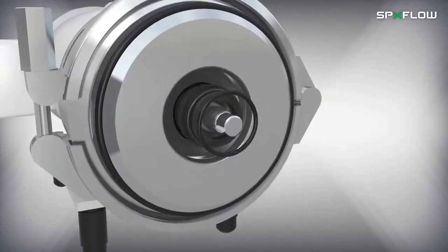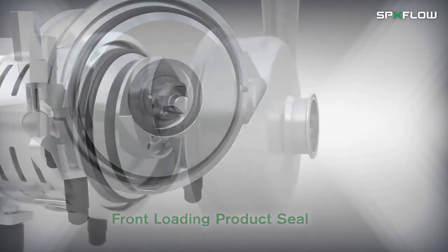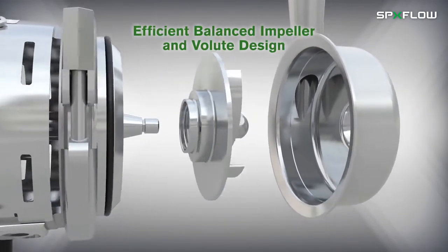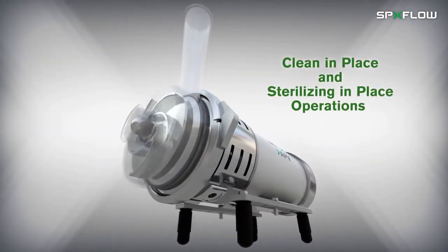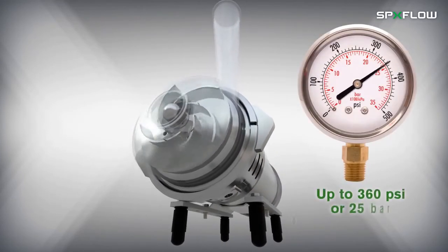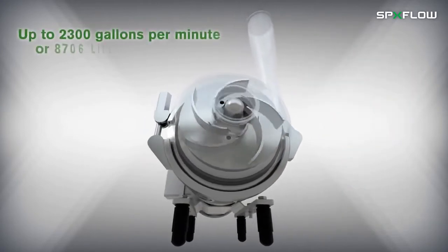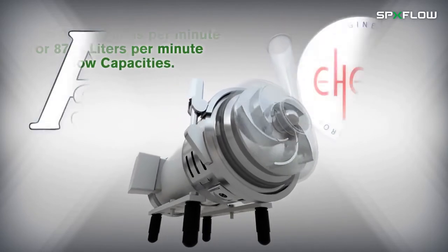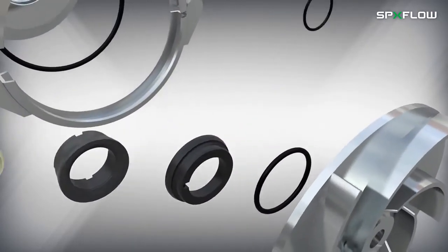front-loading product seal, efficient balanced impeller and volute design, designed for clean-in-place and sterilizing-in-place operations, up to 360 PSI or 25 bar pressure capabilities, up to 2,300 gallons per minute or 8,706 liters per minute flow capacities, 3A and e-Hedge certified, and easy and cost-effective maintenance.